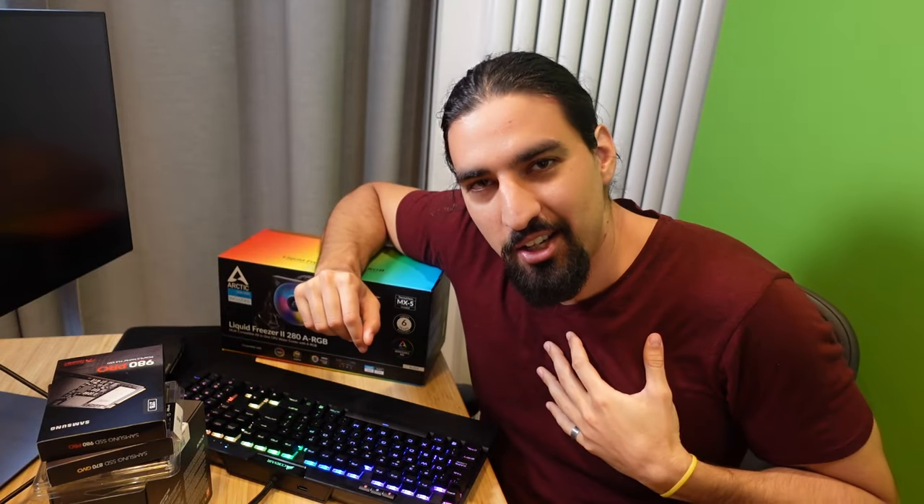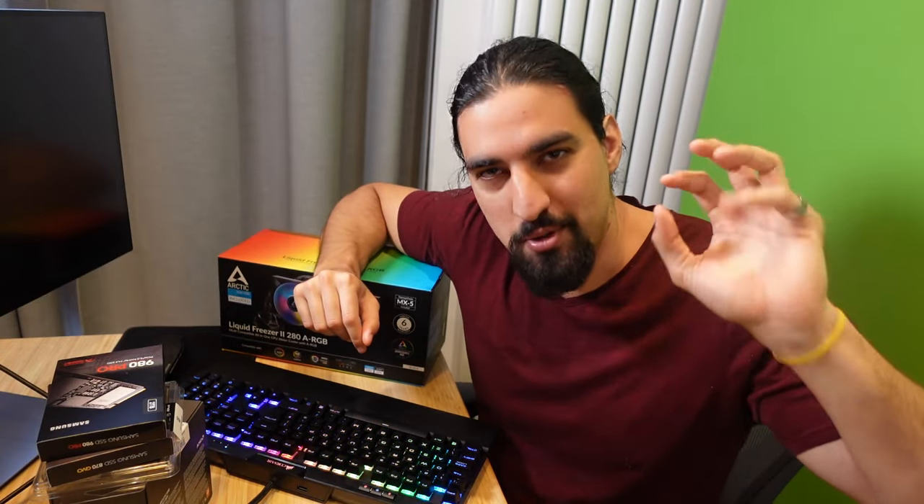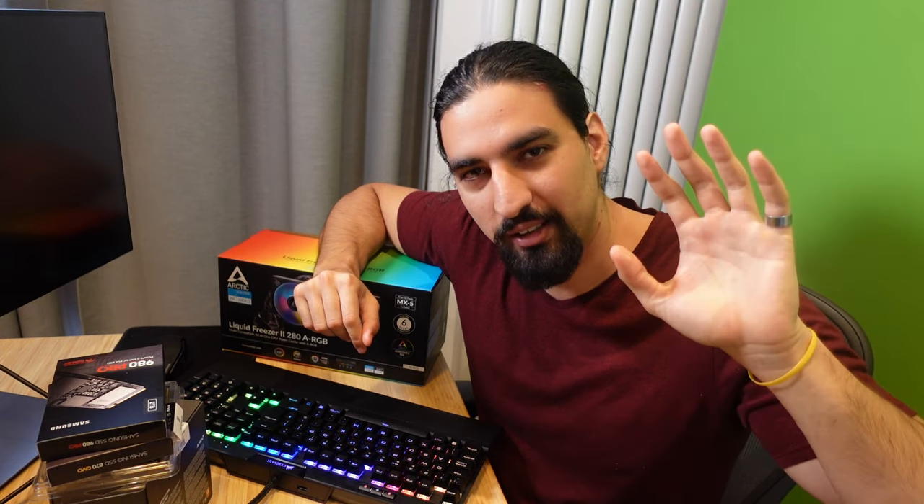What's cracking guys, Alexa here. With this video, I'm kicking off a brand new video series on how to build a deep learning workstation for a particular budget, and whether you should build it.